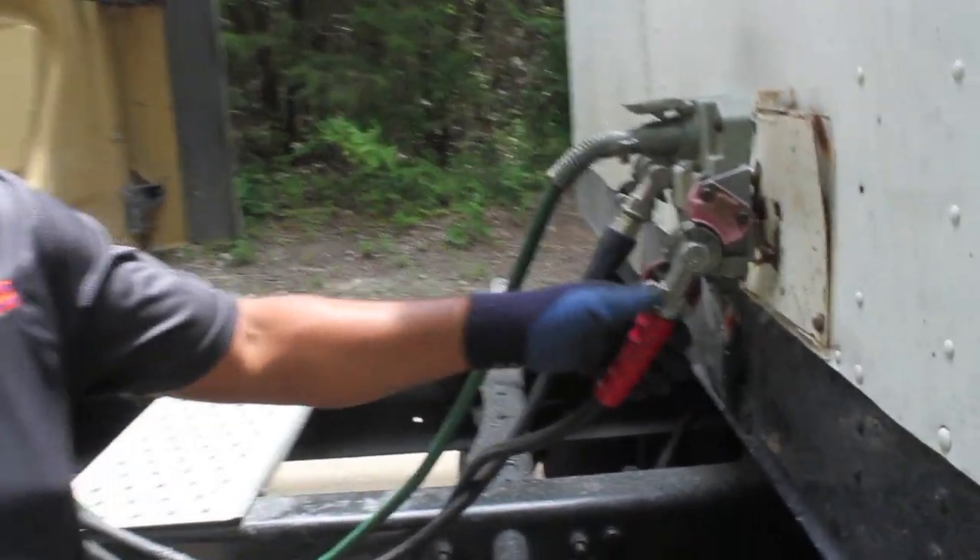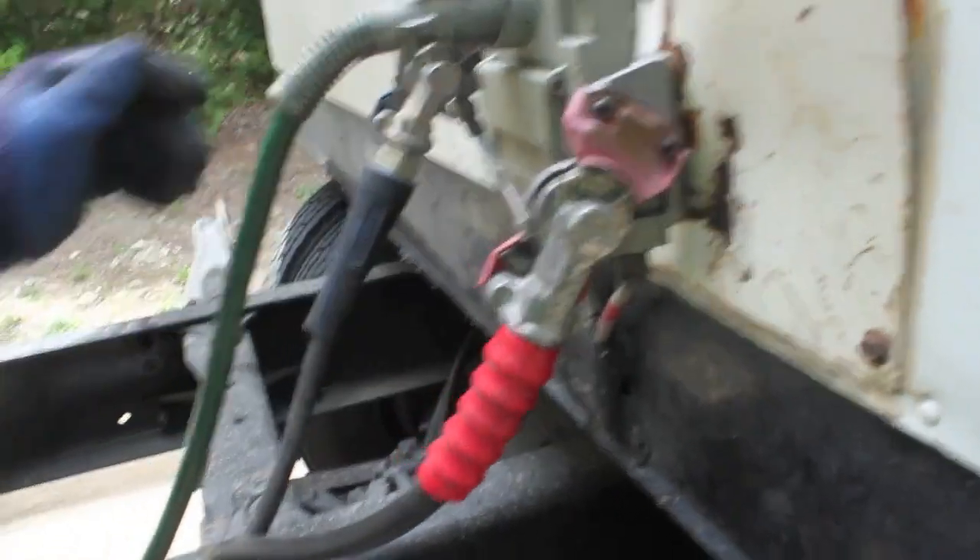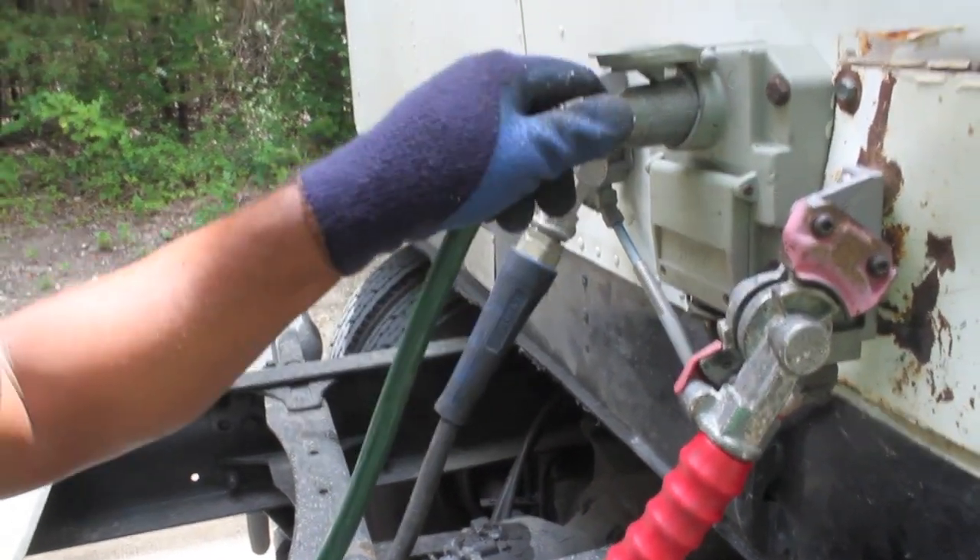Right here, this is your emergency line — it's red in color. This right here is your service line — it's blue in color. And this is your electrical line.